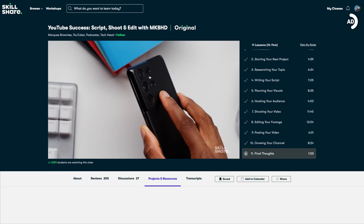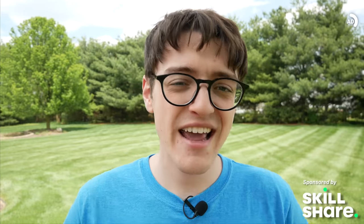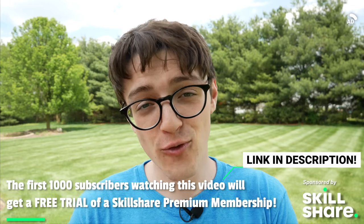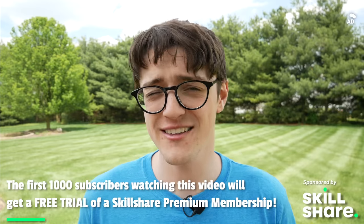I plan to use pretty much everything I've learned in that class to expand my content this year and beyond. Skillshare is always launching new premium classes that are entirely ad-free for less than $10 a month with an annual subscription, and members get unlimited access to Skillshare's entire catalog. The first 1,000 of you who click the link in the description below will get free access to a free trial of Skillshare's premium membership. Thanks to Skillshare for supporting the channel — now let's get back into the mistakes.